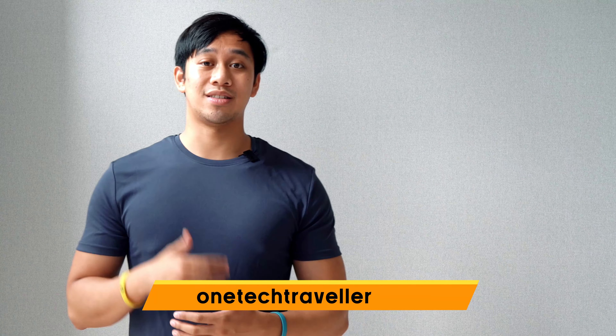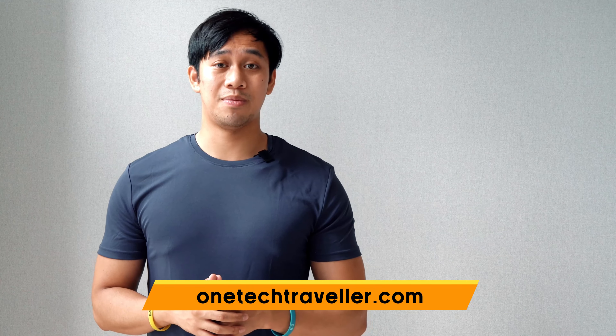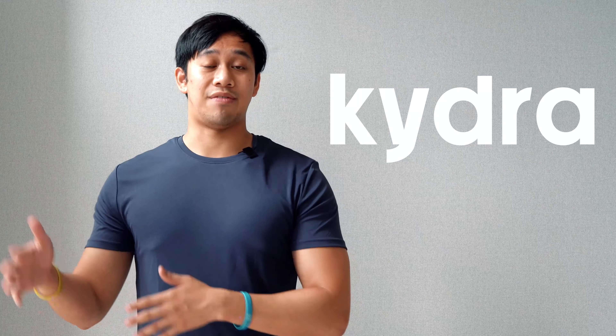If you want to read more about these, I'll put my review on my website that you can check out at OneTakeTraveler.com, and if you think any of these garments are right for you or you want to explore Kydra's range of men's and women's athleisure wear, I'll also put a link where you can check them out.